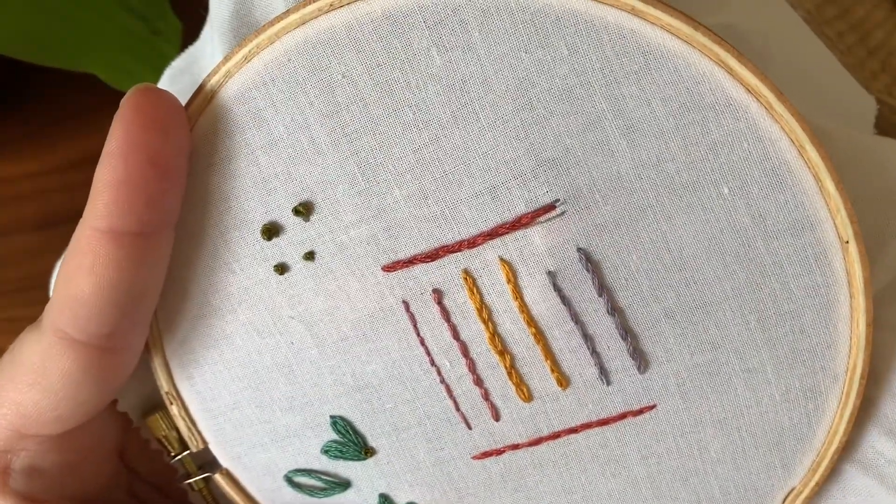And just like I did at the end, to keep it uniform, I do a small little stitch here, pull through, and insert into our last stitch. Just like that. And there you have it — that is the split stitch as a line stitch. I will show you it as a filler stitch later on.